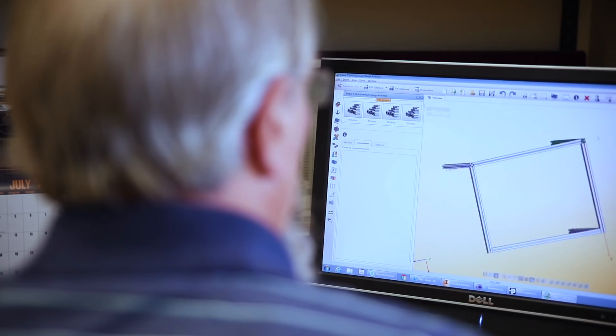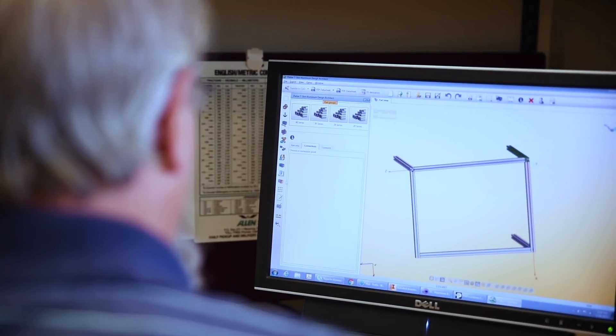We have the same platform, so we can speak on the same level. When you're putting the profiles together, the software figures out what fasteners you need, where the holes go, and all that information comes up in the bill of material. So you don't necessarily have to deal with this product on a daily basis. I'm excited to go see how you go from step one to completion, keeping that end product in mind. Let's go check out the shop floor.